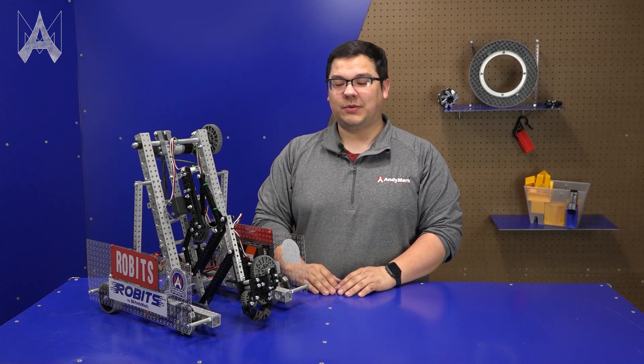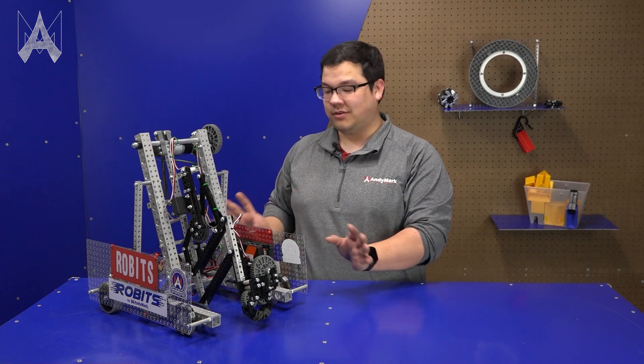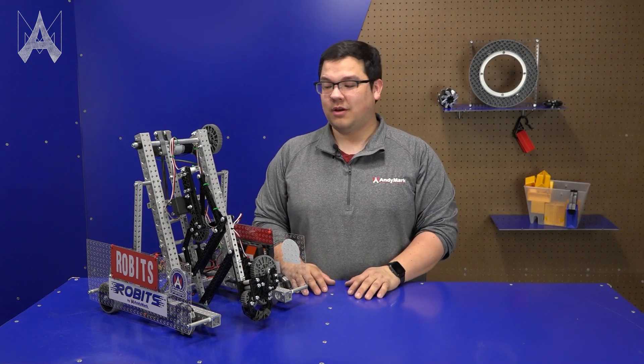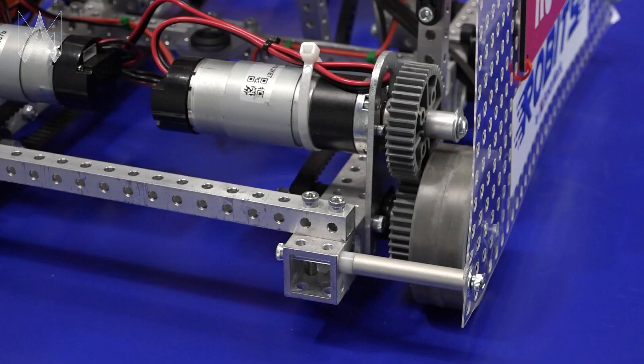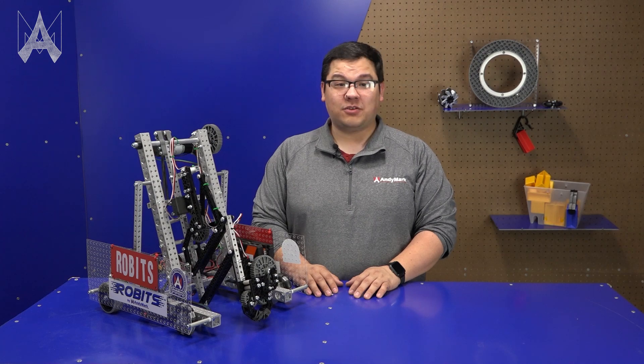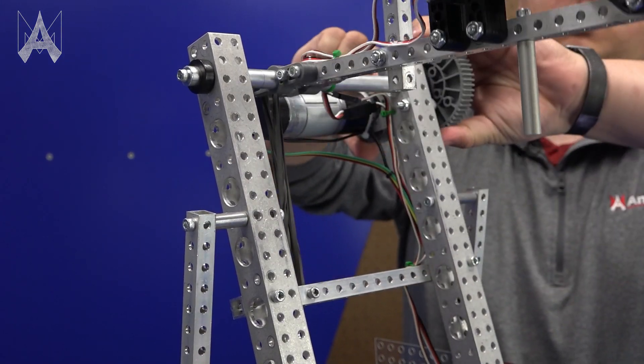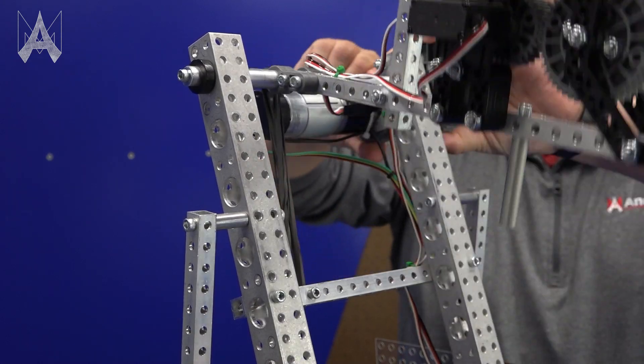One of the great things about the Robits Into the Deep robot is it's customizable. For example, you may find you want to switch up the order of the wheels to make your robot turn differently. You can change the speed of the robot by either changing the motors or the gears. Additionally, you may find you want more torque or a faster arm — both of these things are configurable by either changing the motor that drives the arm or adjusting the gears.